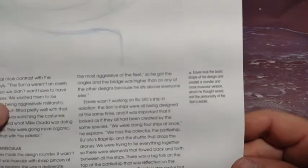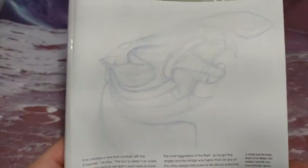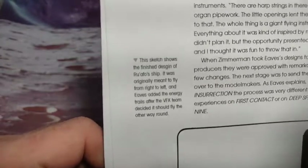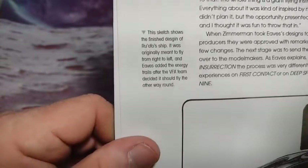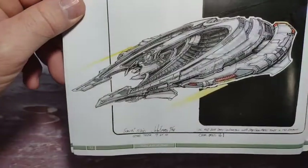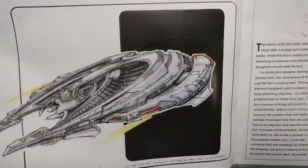I enjoyed that movie — it had its problems. Eaves took the basic shape of this design and created a rounder, more muscular version which he thought would suit the personality of the Son'a leader. That is a pretty nice design — the way the perspective is rendered in this sketch. They misspelled 'design' — D-E-S-G-I-N. Ru'afo's ship was originally meant to fly from right to left, and Eaves added the energy trails after the VFX team decided it should fly the other way round. I didn't know that — that's pretty cool.